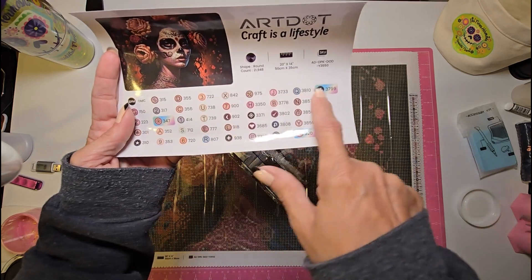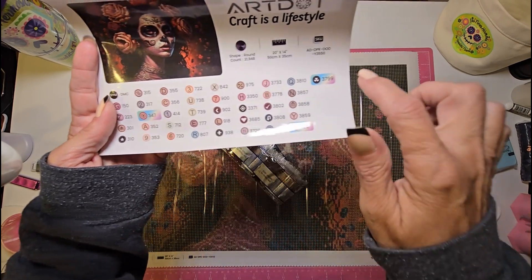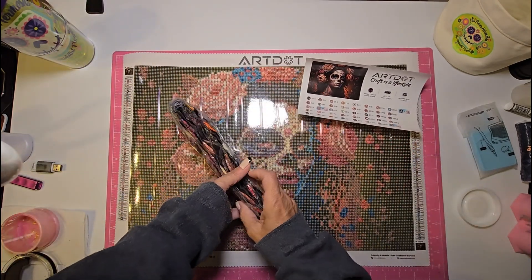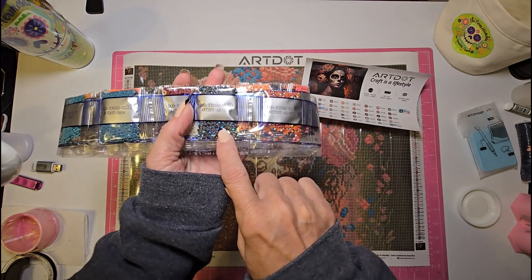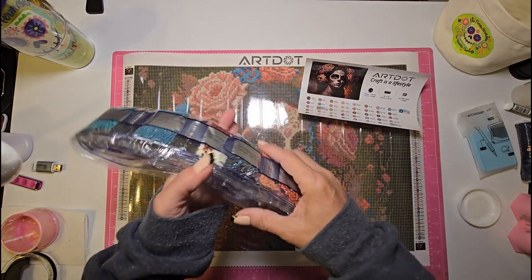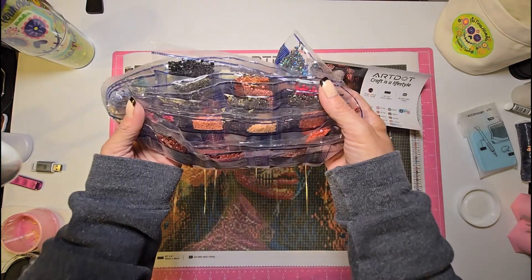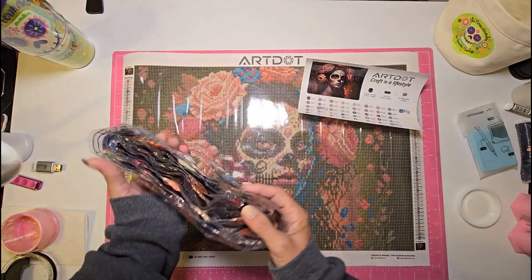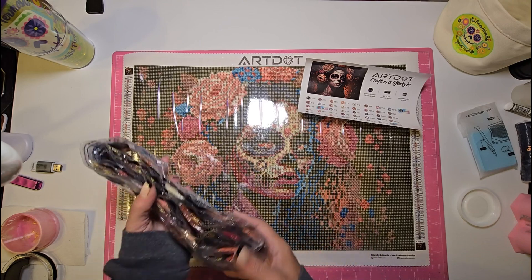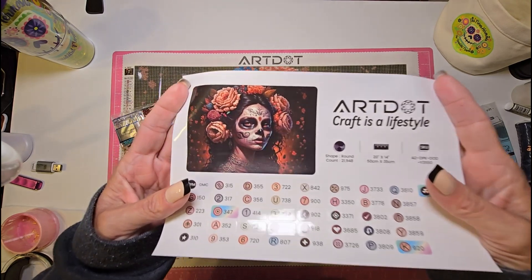There are three special drills in here — you can tell because they have fancy stickers, not just white stickers, on those bottles. When I flipped it over, I can see right away there's an AB here and an AB here, and the other one is somewhere in here. These are some pretty dark colors — mostly reds and off-reds for the accents. It is a pretty dark picture. I'm very excited about this one.